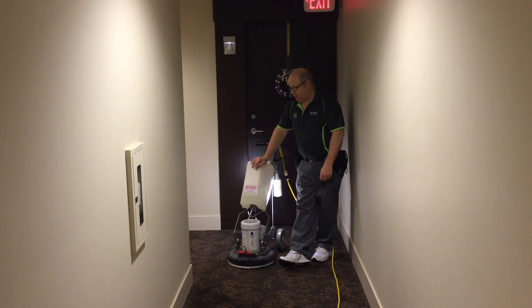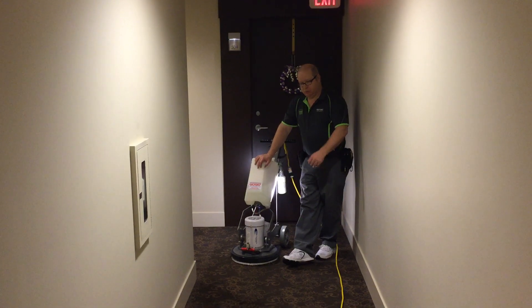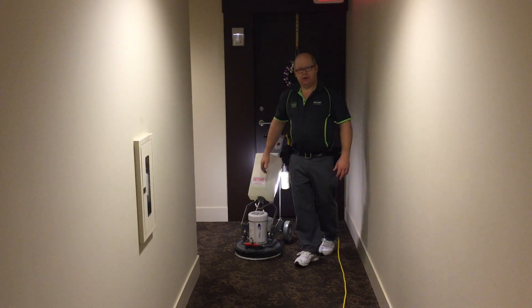It does a very nice even cleaning job, and dries — usually most carpets like this would dry within about 30 minutes. So thank you very much.